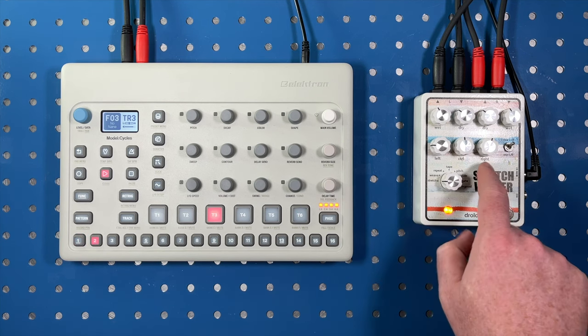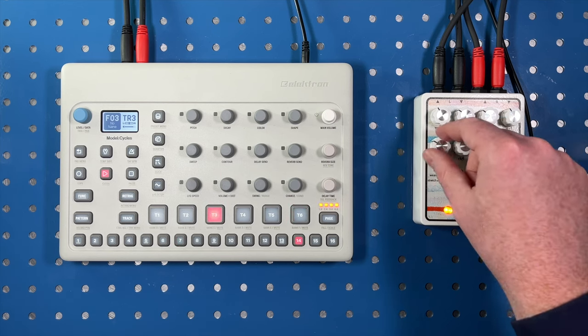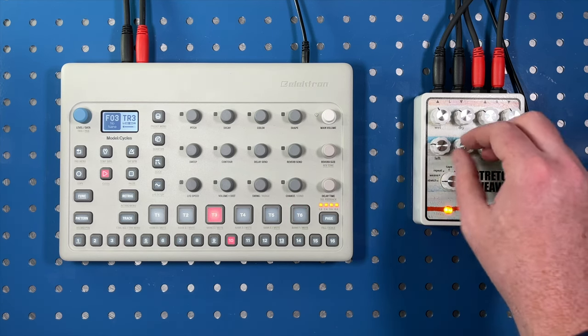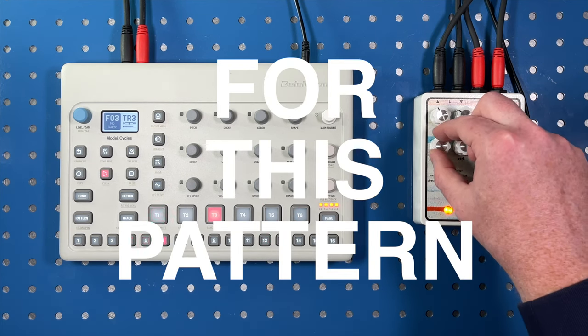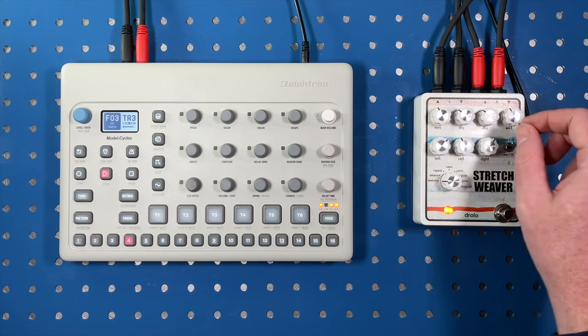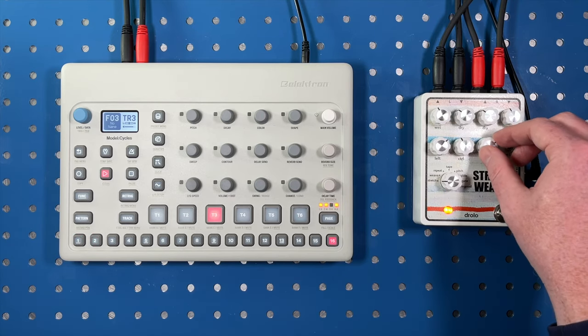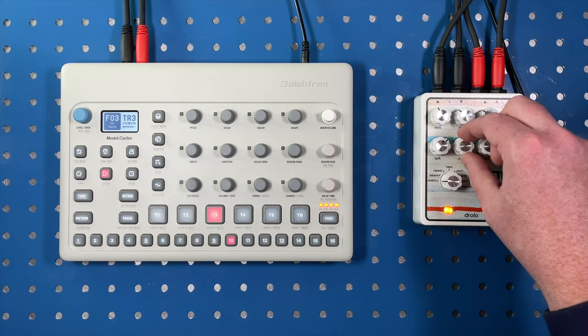There are controls for left and right, and then this center control knob. Because it's effectively just a stereo signal coming in, it's more or less the same on left and right channels, but you can make the output change. And then control is sort of like the main modifier.